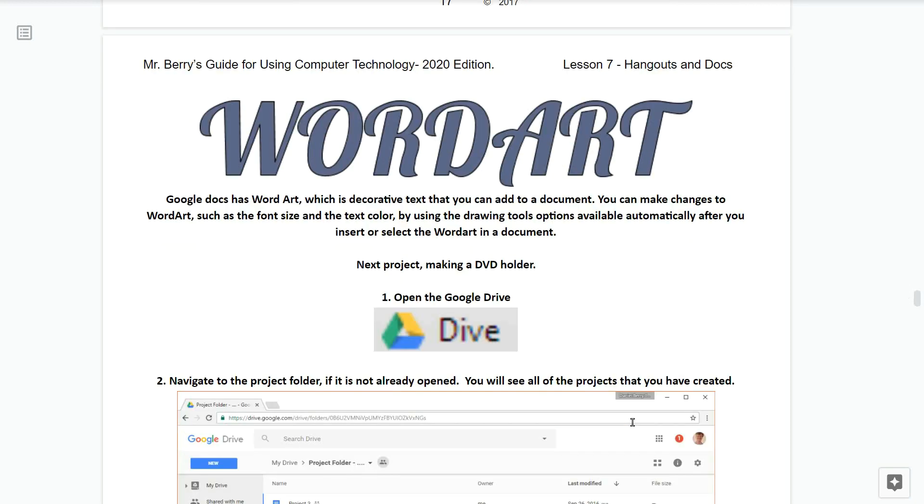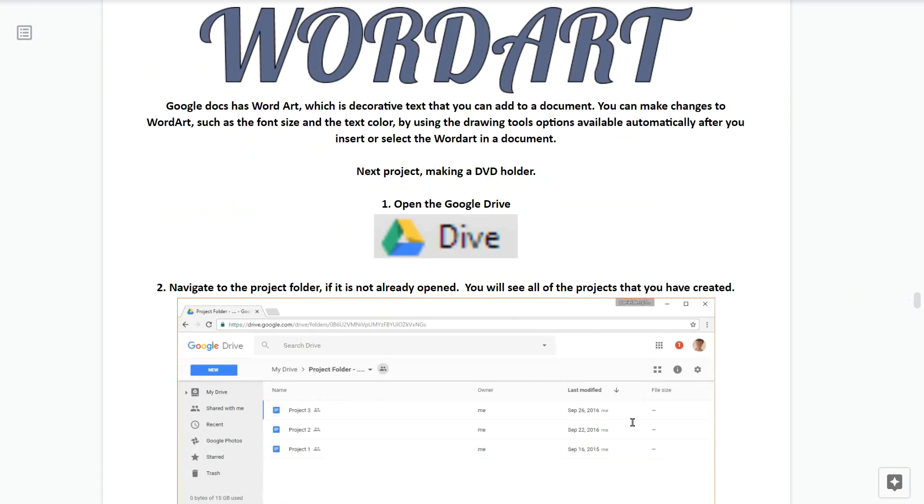We're now starting the second project for lesson number seven. A word about word art: Google Docs has word art, which is decorative text you can add to a document. You can make changes to word art such as the font, size, and text color by using the drawing tools options available automatically after you insert or select the word art in the document.